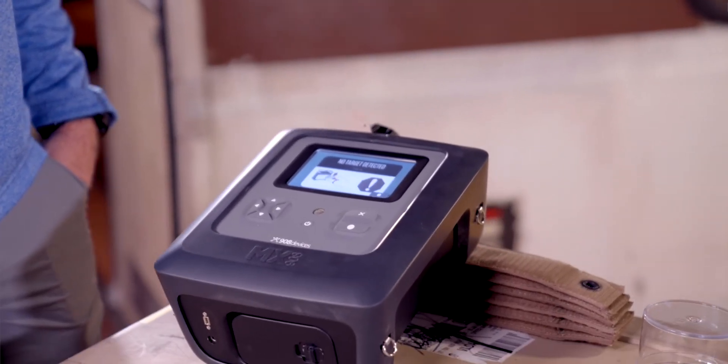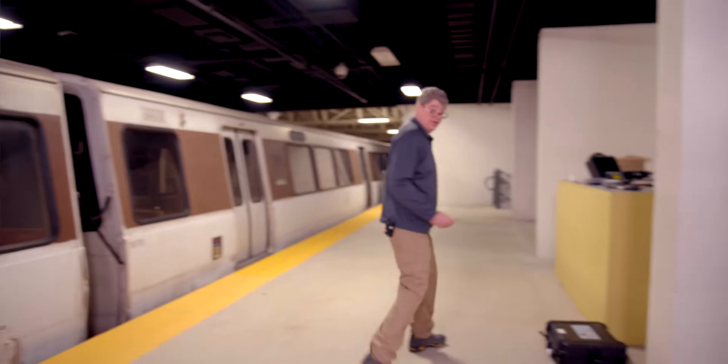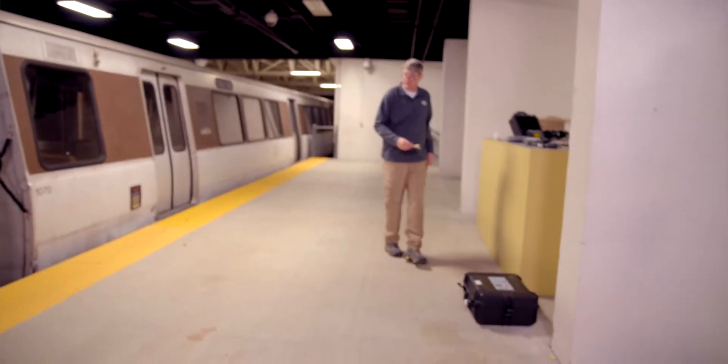No target detected. That's not a bad thing. Can we rewind? I just wanted to prove I'm right here. That's the beauty of magic cameras. Run another sample.